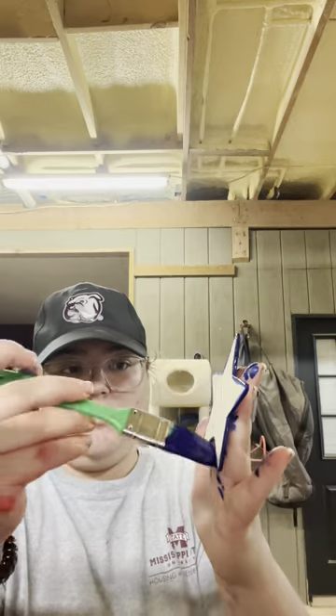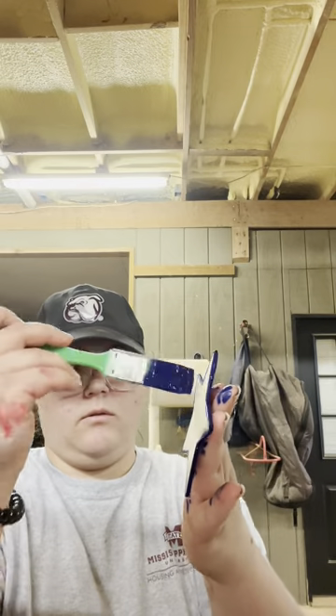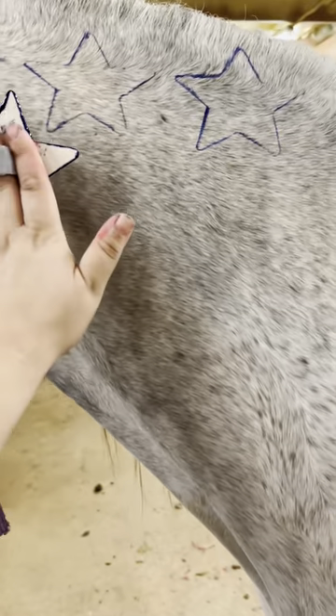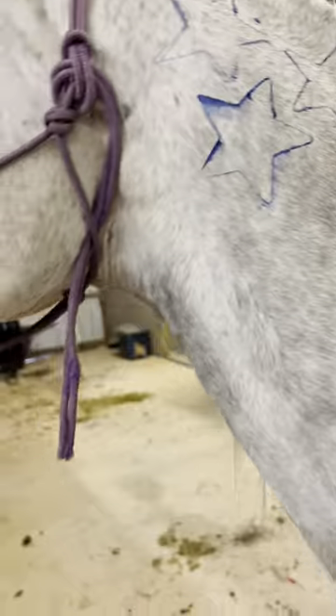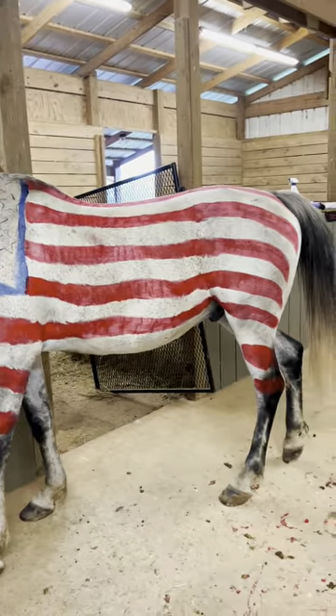If you have a gray horse like me, you're going to do the inverse for your stars. Put a very thin line of paint around the edges and use the cutout like a stamp — but paint around the outside instead. If you mess up, that's okay, you can fix it with the blue paint.